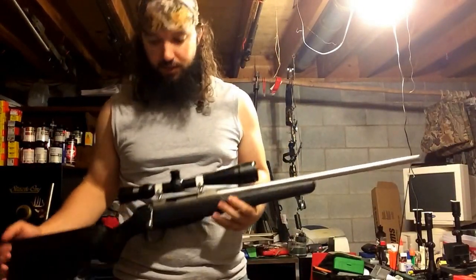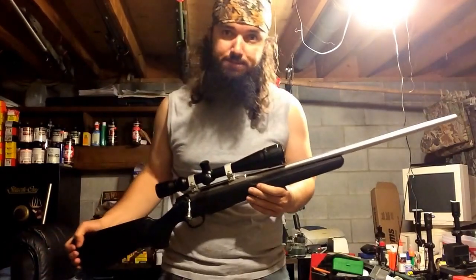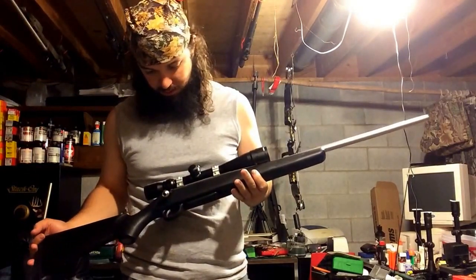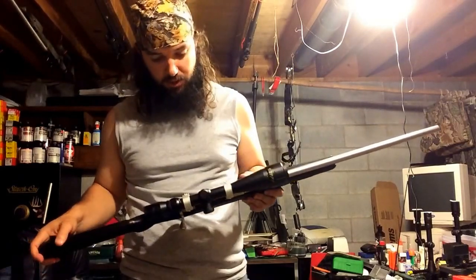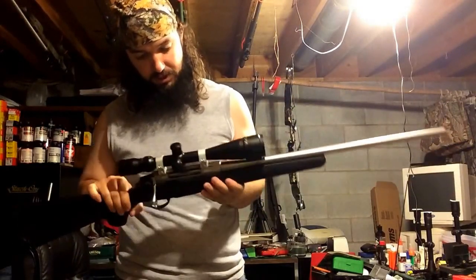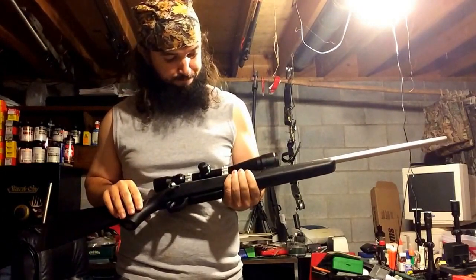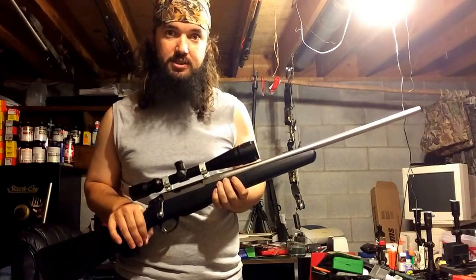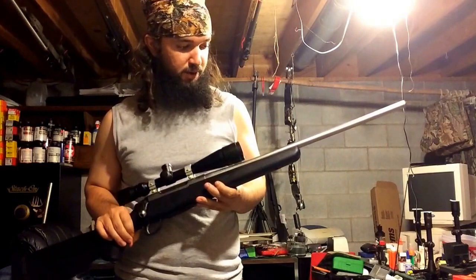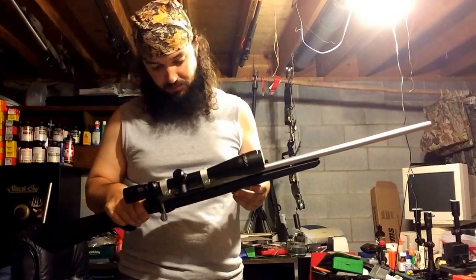I'm going to do a review today of the Tikka T3 Light in .223. I just got this gun about a month ago out in South Dakota. This is the T3 Light in .223 with the 1-in-8 twist. I've heard that Tikka has stopped making them in the 1-in-8 twist — not sure why, because they're very accurate — and they're now making them in the 1-in-10 twist instead.